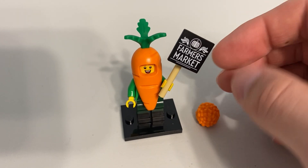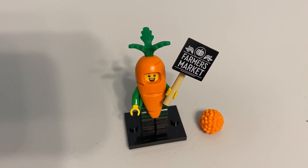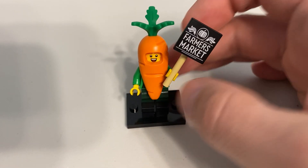This is a figure that, at first when I saw it come out, I was like, eh, I might get that. Normally I'm not a real big fan of these mascot or costume figures, or people, or whatever you'd like to call them. But I'm pleasantly surprised with this one.